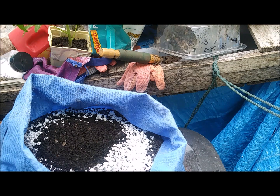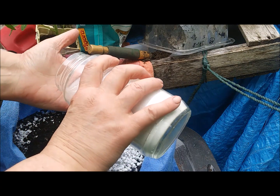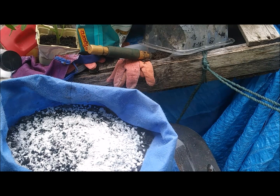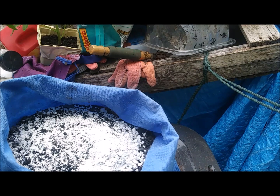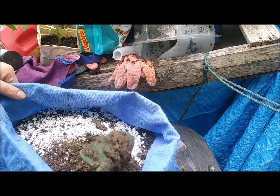That's called earthworm castings. And this is eggshells - I like eggs, I save the shells and dry them, then grind them up in my magic bullet. Now I'm going to stir all this up.